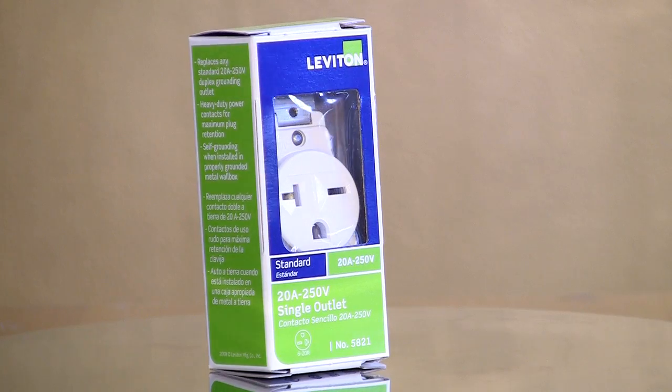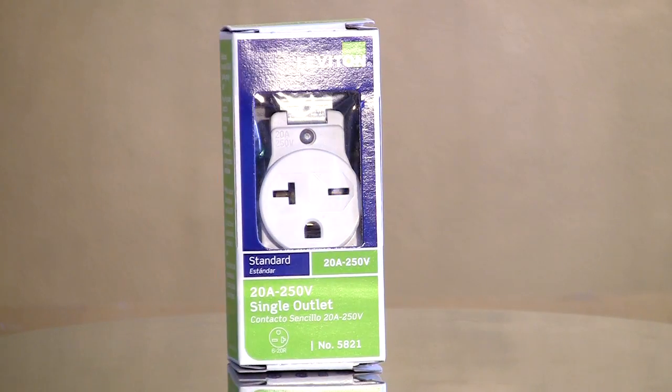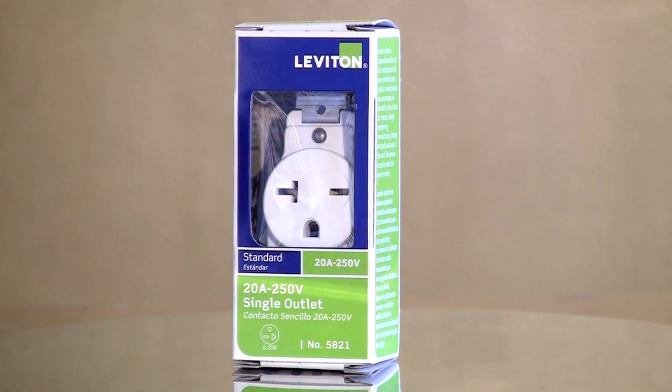When you're trying to identify a 220 outlet, there's a couple of things you want to keep in mind. One is that a normal 110 plug will not fit into a 220 outlet. So you need to have a special plug. If you took your 110 outlet and tried to plug it in, you cannot do that for safety reasons — it just will not be able to go into it.